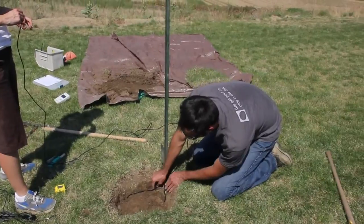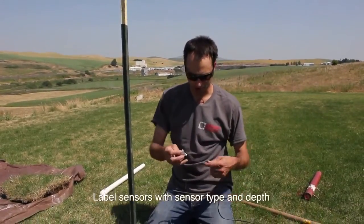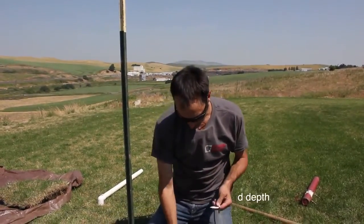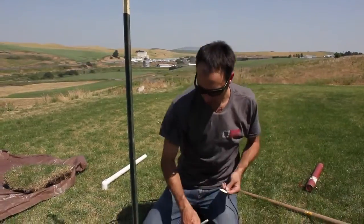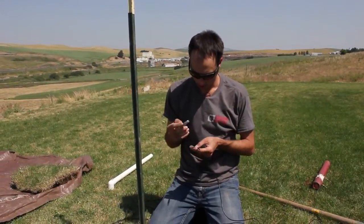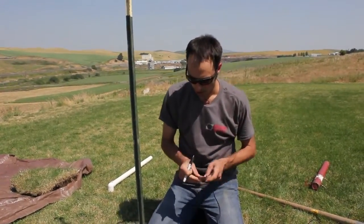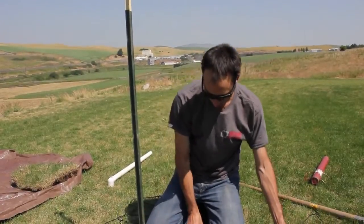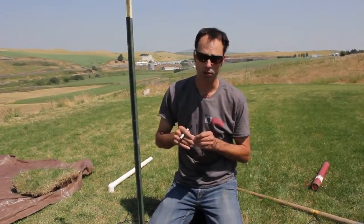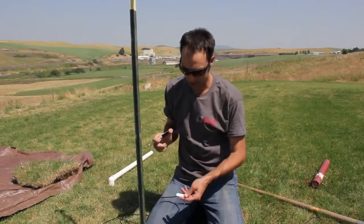Don't forget to label your sensors. This one is my EC5 and it goes right here, and the GS3 is over here. If you have all the same sensor type, it's good to label what depths they're at and which sensor goes into port one or port two. The more organization you have at this point, the better off you'll be in the long run.